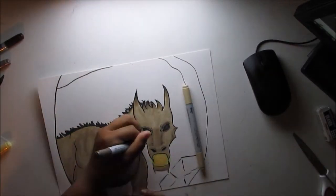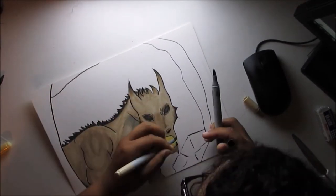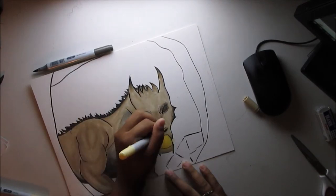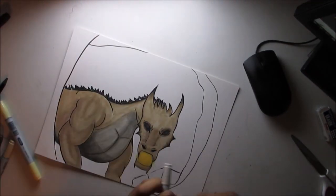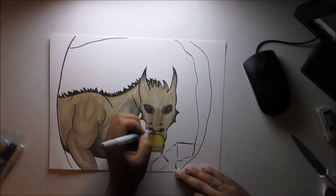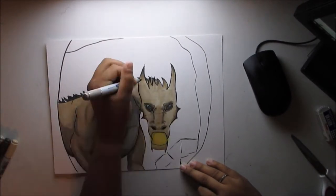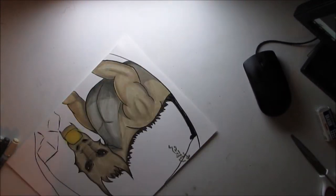Consider what the environment is going to be like for your character. For this one, the dragon lives in the woods. When I draw the next dragon I'll probably do a different environment. I keep a little color tablet handy that tells me how many markers I have, so I can look and see which colors I want to use and whether I have a lighter or darker version for shading or highlighting.